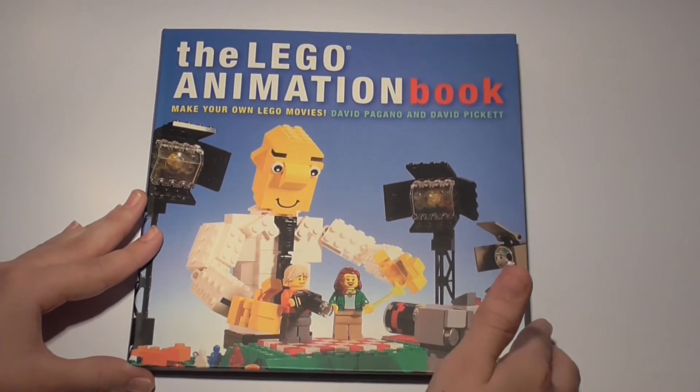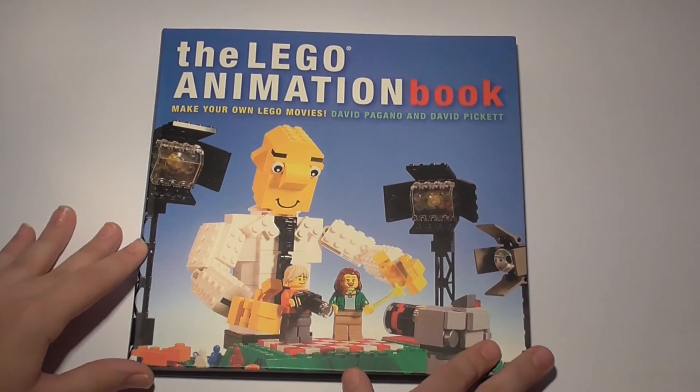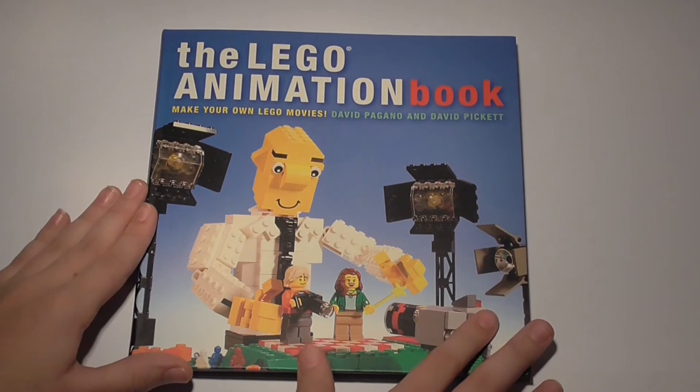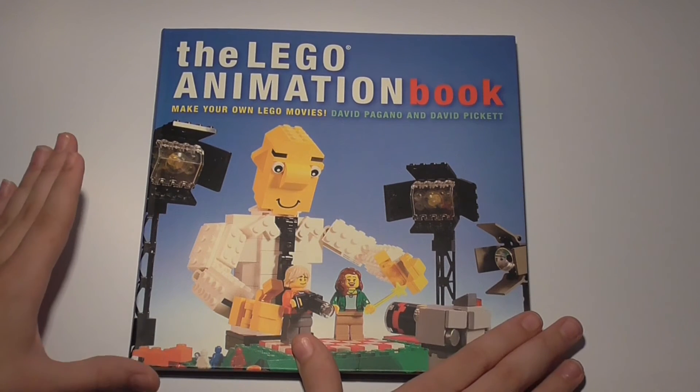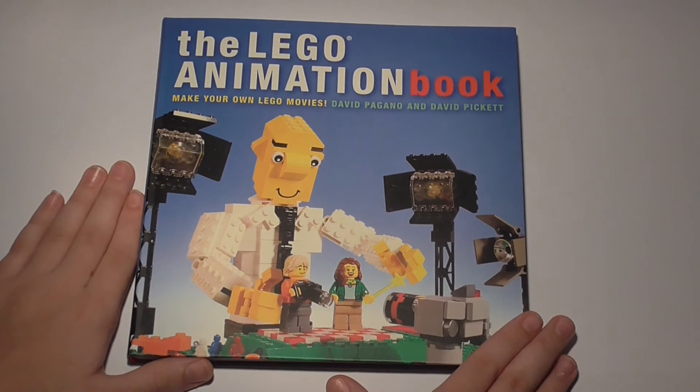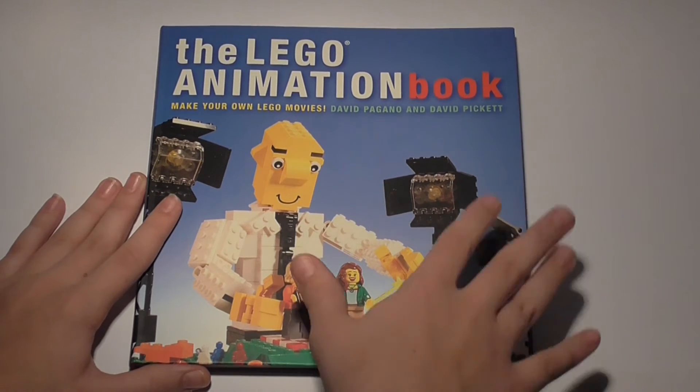When I first got it I did have my concerns about how good it was going to be. I mean, Lego books aren't always that great, but this one is by far the best book that gives you the best knowledge on stop-motion that I've ever read.